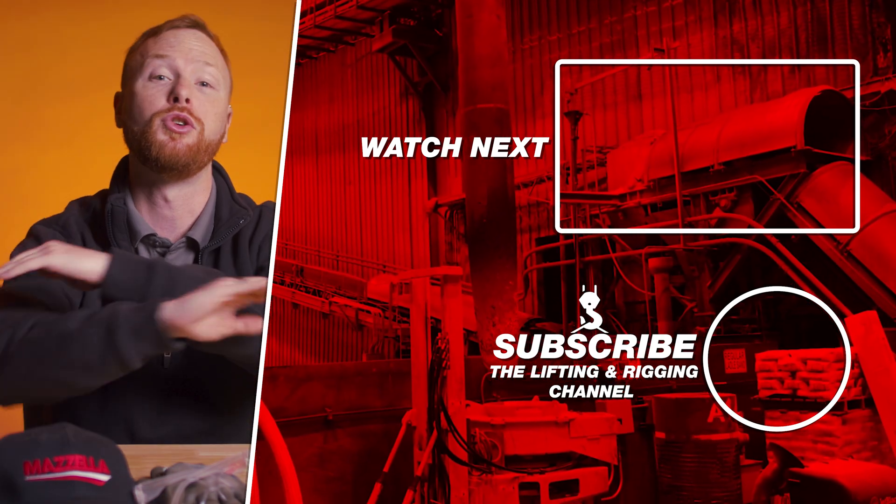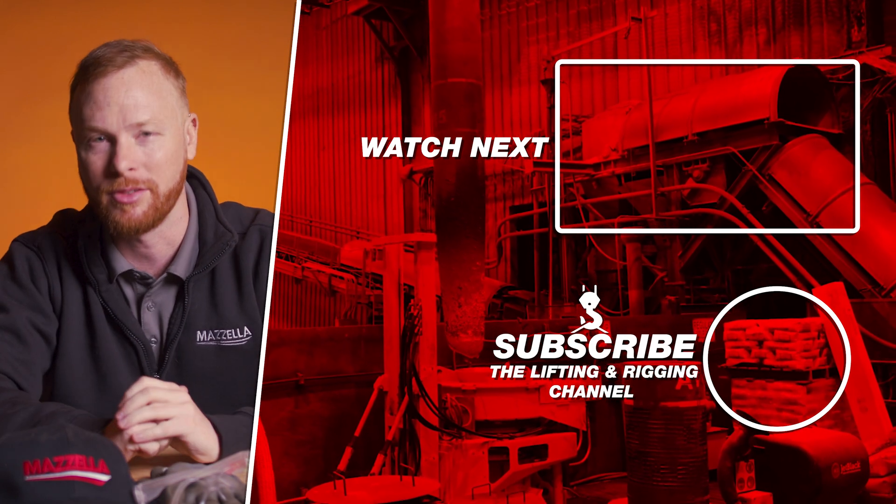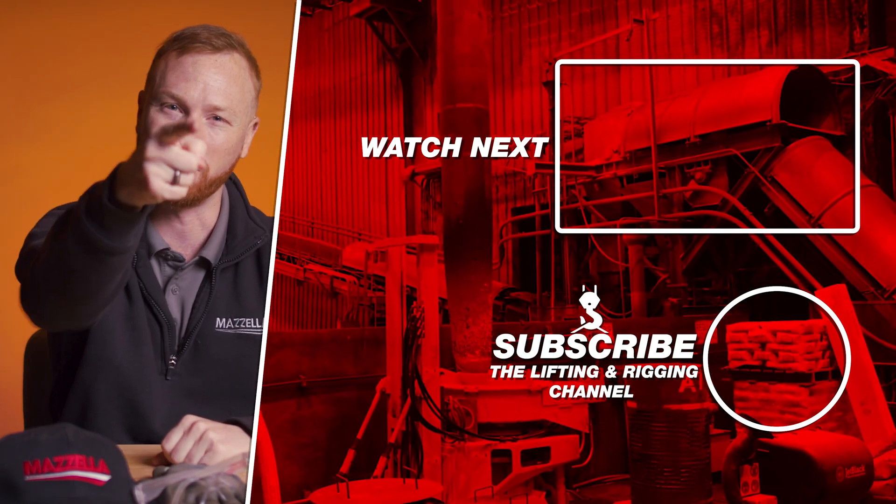Subscribe and hit the bell so you never miss a video. If you have a question, drop it in the comments so we can get you an answer. My name is Ben, and I'll see you in the next one.